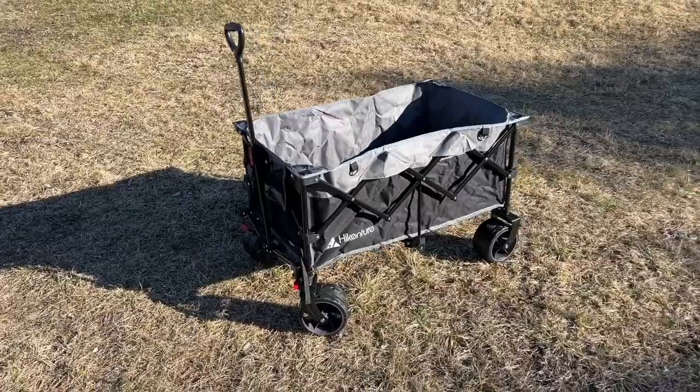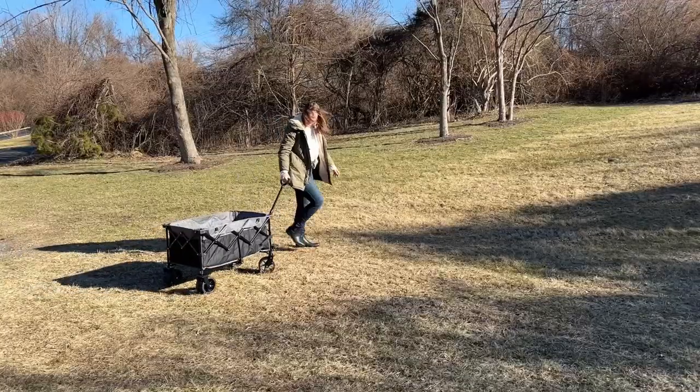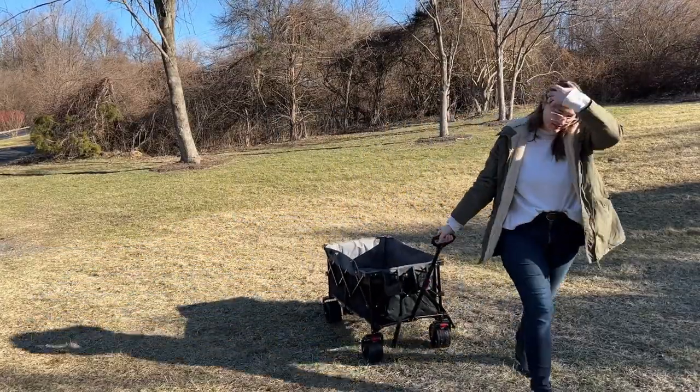This wagon is excellent quality and it comes in handy in so many different situations. You could use it for yard work or gardening, you could take it camping or to sporting events, or I even plan to use it to take to the flea market because it just helps carry around all the things that you buy.